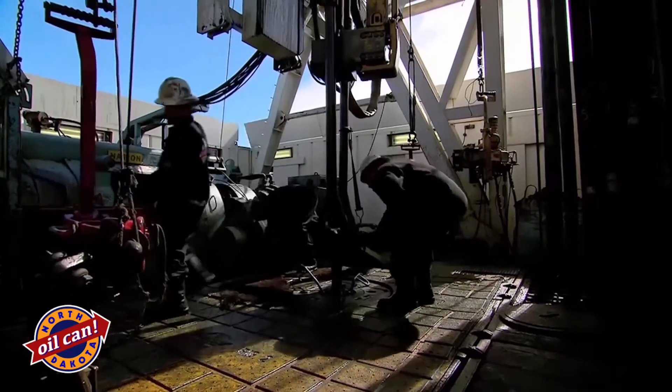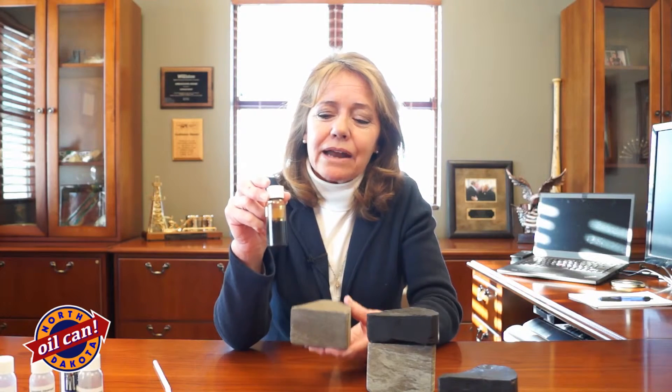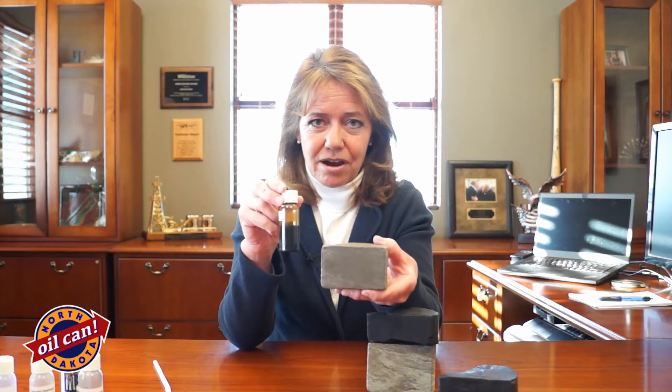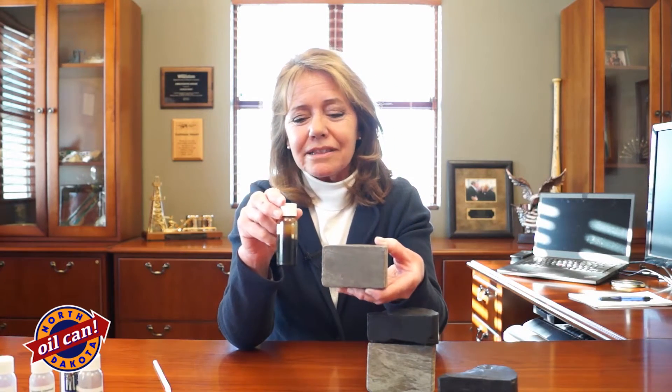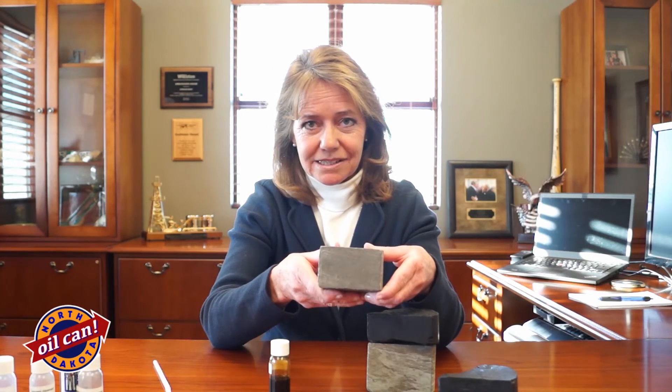We're able to pull the oil out of thousands of feet of this rock in one wellbore. And when I look at that, it is absolutely magical to think that you can pull fluid like this out of rock that is as tight as this. And yet that's exactly what we're doing.